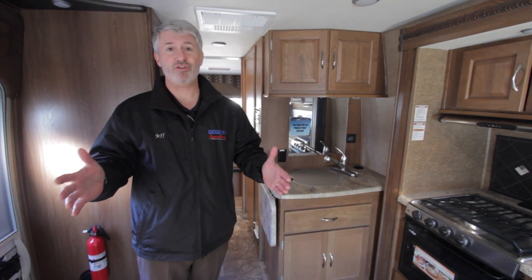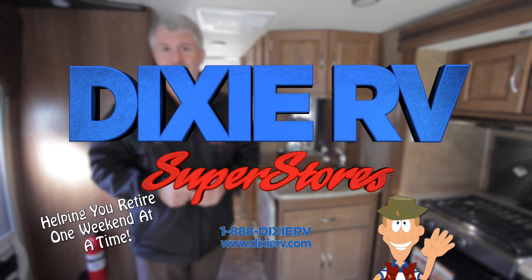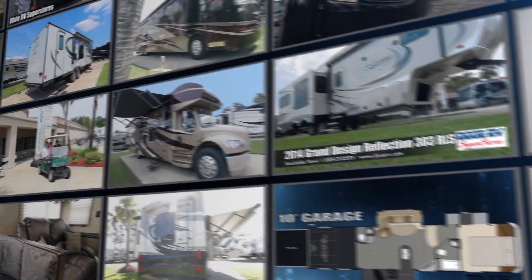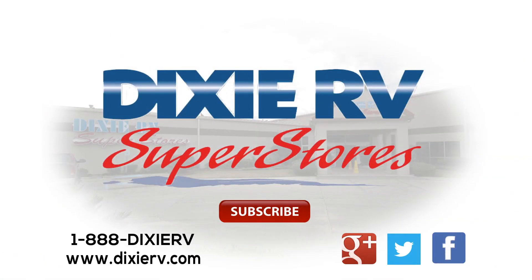We at Dixie RV are here to help you retire one weekend at a time. DixieRV.com.